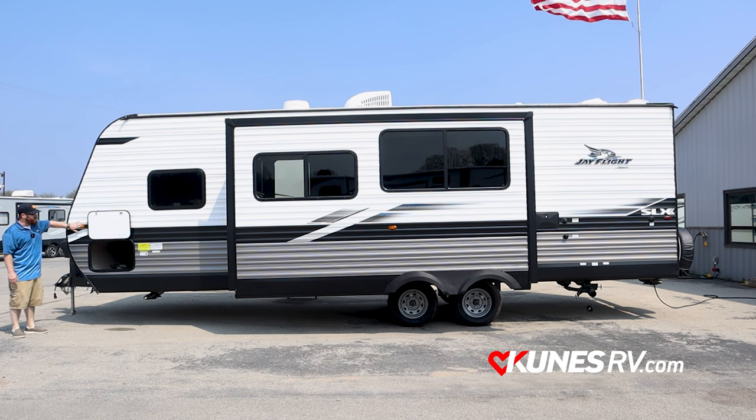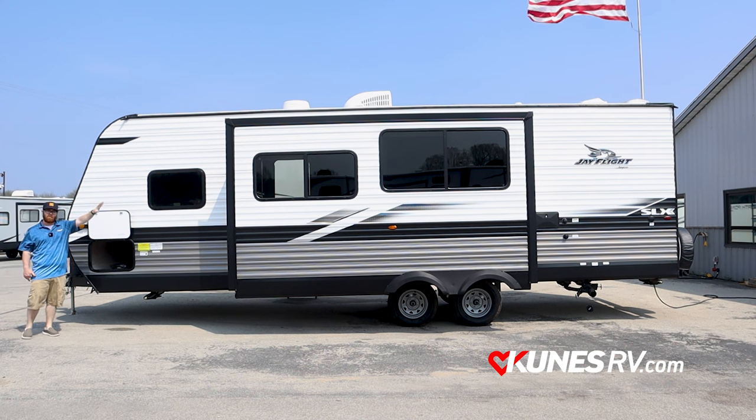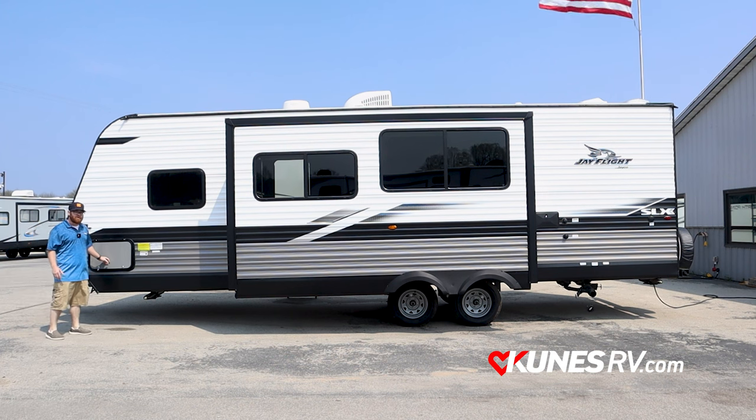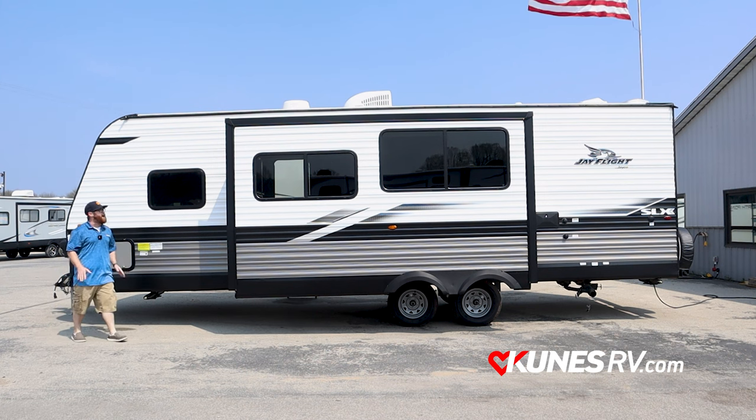On the indicator light on the side and also on the back of the coach, you're going to have camera prep. They don't want to assume you want $1,500 worth of cameras, but they also don't want you drilling holes in their camper, so they get all the prep work done for you if you want to add it — nice and easy.